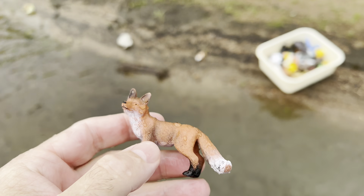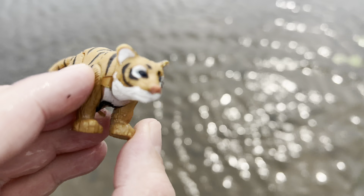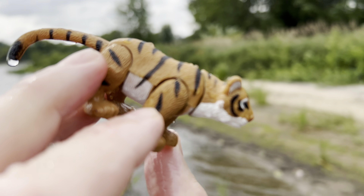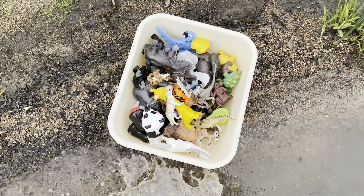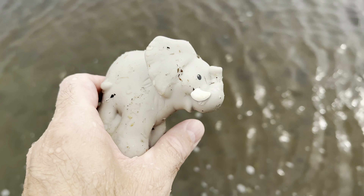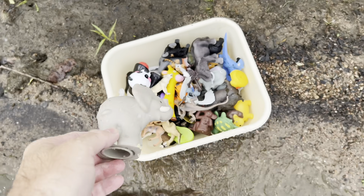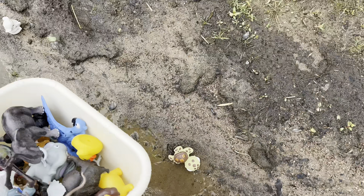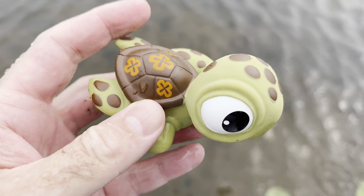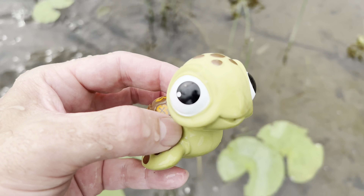Over here I see a fox — a red fox. Wow, let's put the fox in our tub and grab this tiger. Wow. Tiger. Tiger. Okay, there's some more. I see some more — elephant. We had a few elephants today. And what else do we have? We have a sea turtle. Look at the eyes on the sea turtle. Wow. Sea turtle.